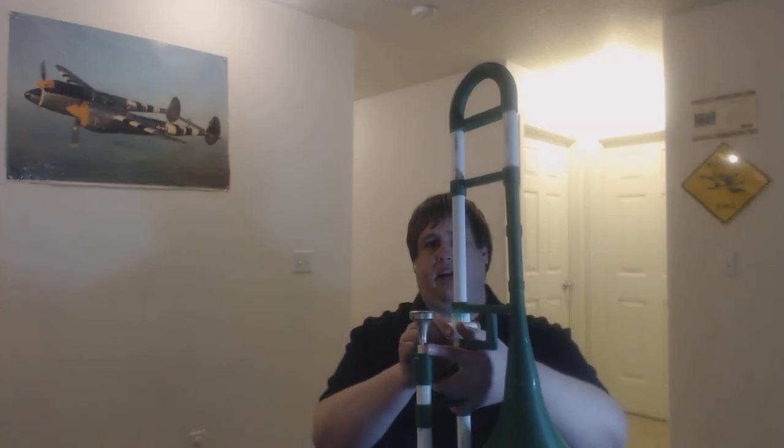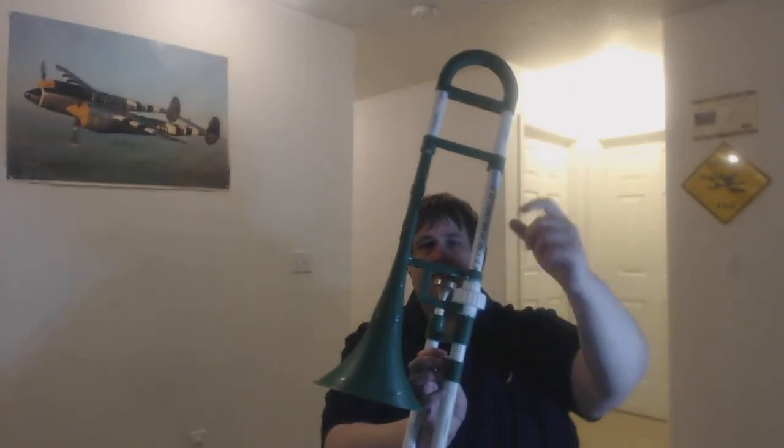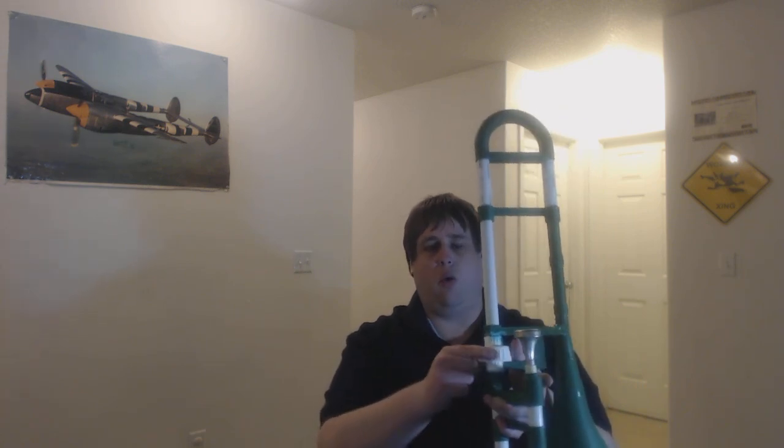It does have a joint in the middle to actually take it apart, so you can also adjust the angle or put it into a standard size carrying case. There's a slight bracket here to correspond with this wider joint piece that I had to put in to fit on the PVC, which actually allows you to have a fairly comfortable grip on the hand.